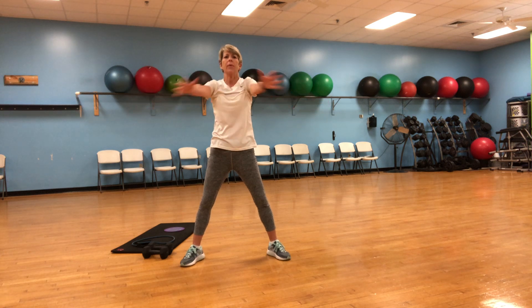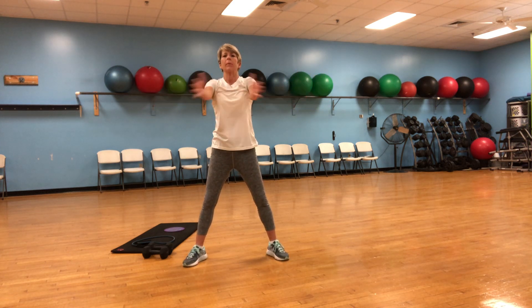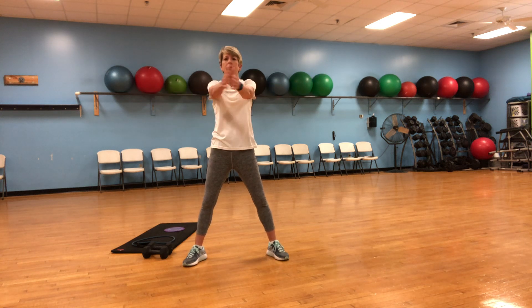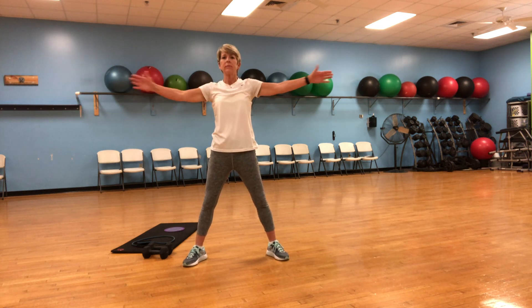All right, now take the arms in front — forward and then back. Bring those shoulder blades back. There we go. Keep breathing. Nice.